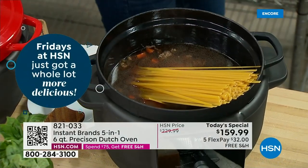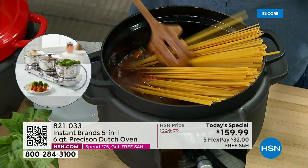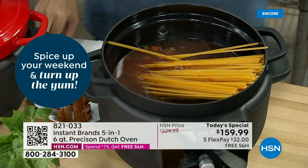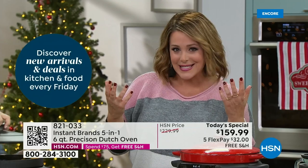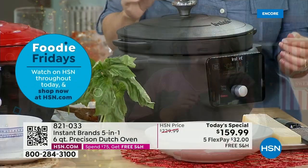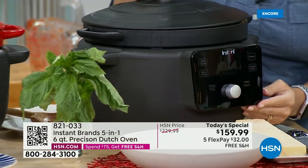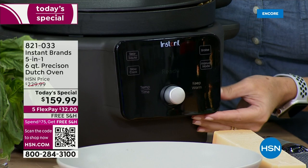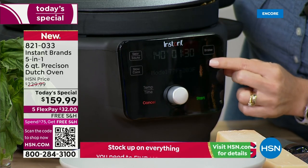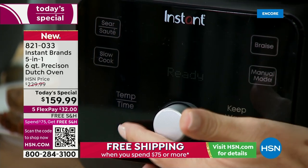When we launched Instant Pot here at HSN, every product was a customer pick. They revolutionized the world of cooking with their pressure cooker — now they're revolutionizing this piece with their amazing Dutch oven. This is a modern twist on something people have relied on for years. Is it braised chicken drumsticks, braised short ribs, delicious tender roast, or tender chicken for Taco Tuesday? Baking? Dips for the big game? When you're done, take that cast iron out, pop it in the oven, use it on any cooktop. It's just so versatile.